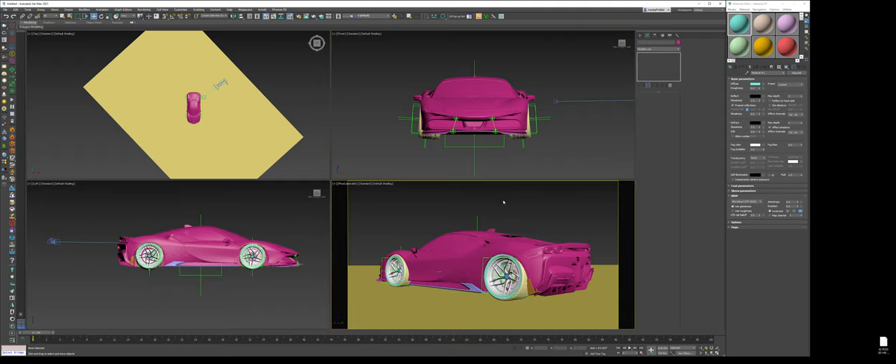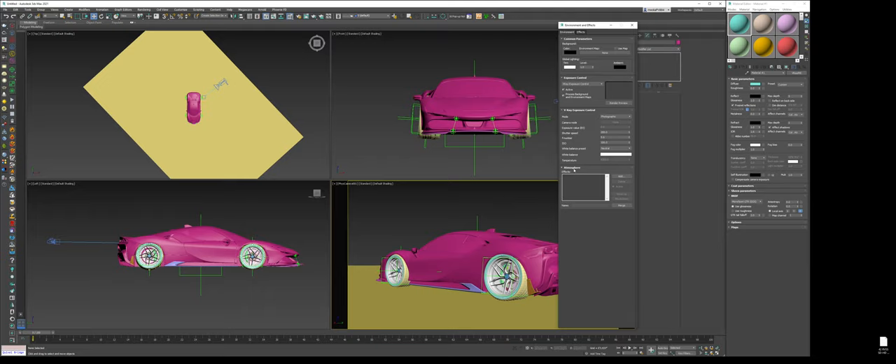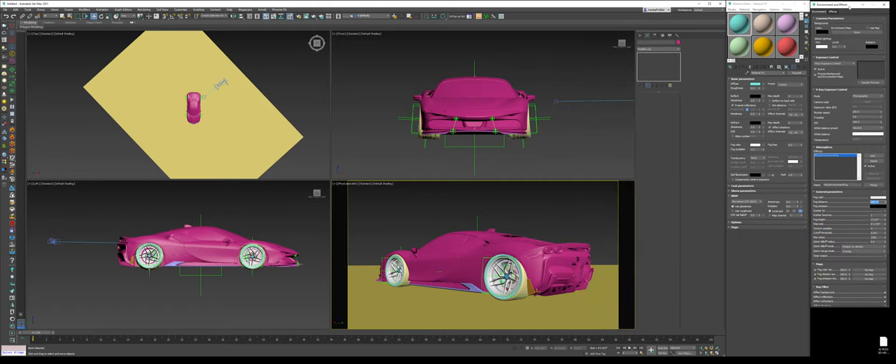First things first, we have to add the atmosphere. With V-Ray it's beautiful — I'm going to press 8, go to the atmosphere tab, and add the V-Ray environment fog. This is just throwing settings together and we'll adjust on the fly. I'll probably set it to 30 feet and move the environment tab over here.